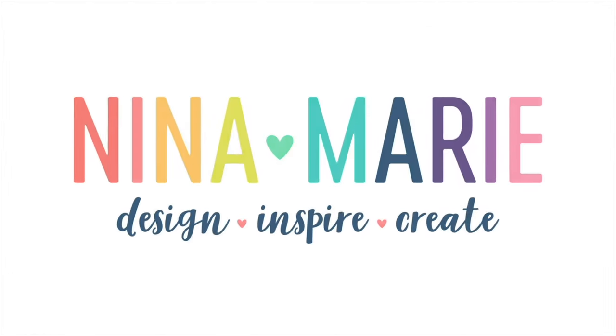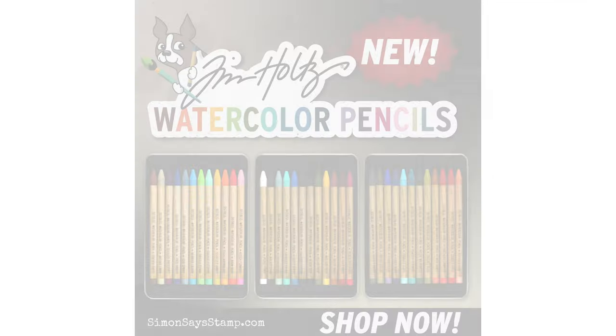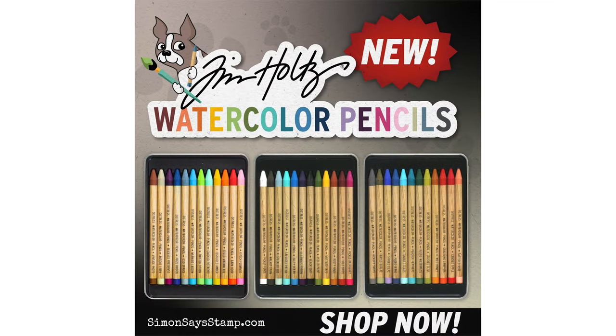Hey there everyone, it's Nina. Thanks for joining me today for a new video. Today is the reveal of Tim Holtz's brand new Distress Watercolor Pencils, and I am fortunate enough that Tim Holtz and Simon Says Stamp sent me a set of these watercolor pencils so that I could share inspiration with you upon the reveal. I'm very honored and excited to share this project with you today.